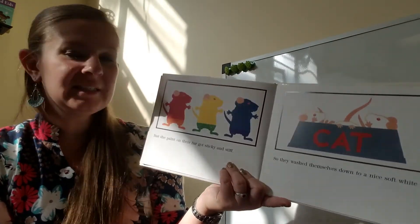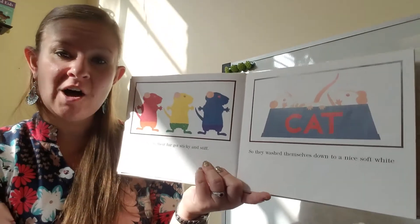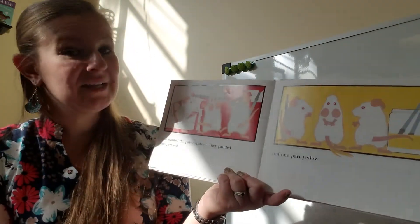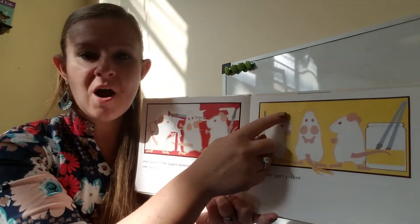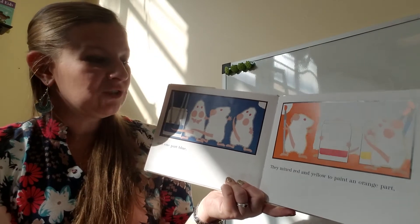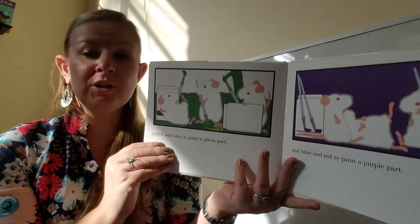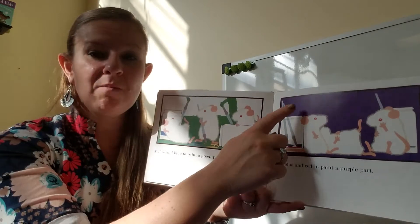But the paint on their fur got sticky and stiff, so they washed themselves down to a nice soft white and painted the paper instead. They painted one part red, one part yellow, and one part blue. They mixed red and yellow to paint an orange part, yellow and blue to paint a green part, and blue and red to paint a purple part.